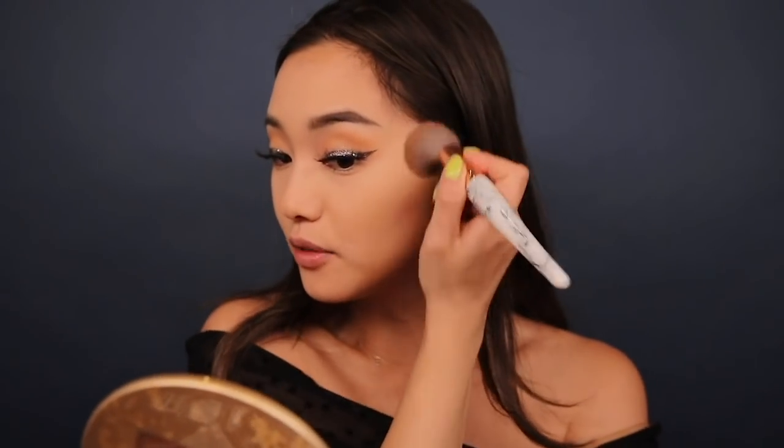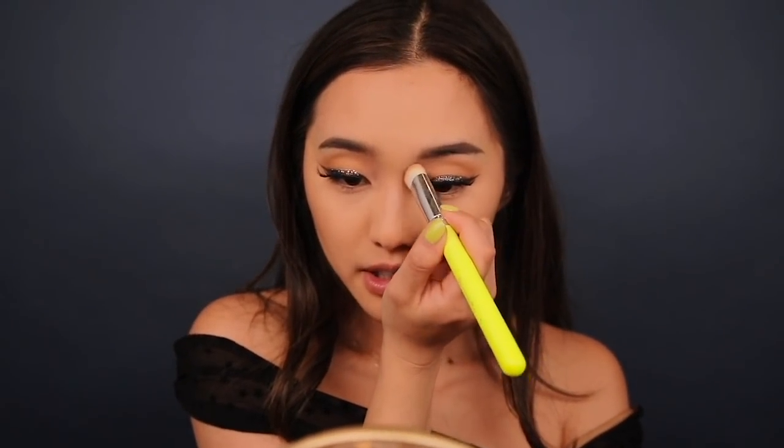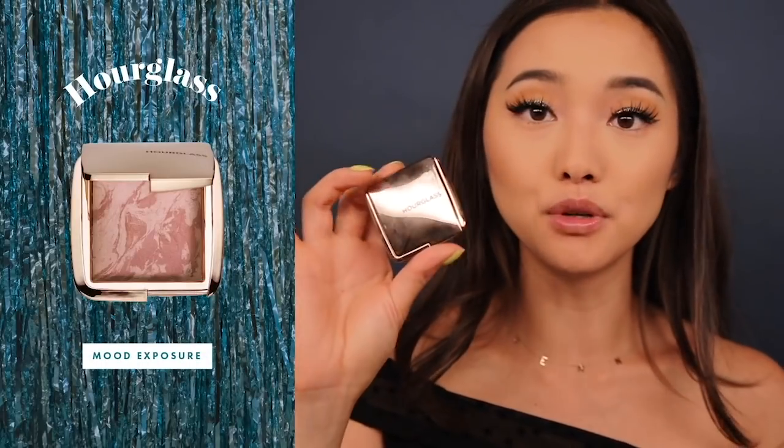Now that the eyes are done we can continue with the rest of the face. I'm going in with Fenty Beauty's In the Sun to chisel my face — it's a really easy contour shade, just two to three shades darker than my actual face, so you can build up to however much you want. I'm also gonna do a little something to my nose using a BH Cosmetics brush in number five to bring out my nose a little bit. For blush I'm gonna use Hourglass's Mood Exposure — a very easy, complementary blush that goes with any type of eye look. It's just the perfect shade of mauve.